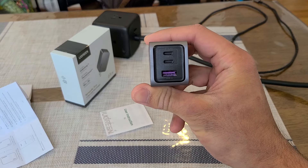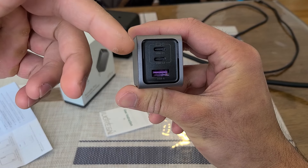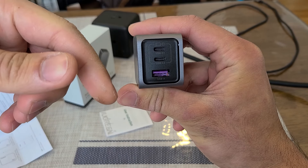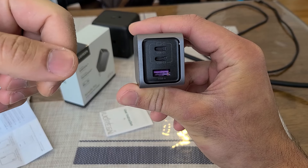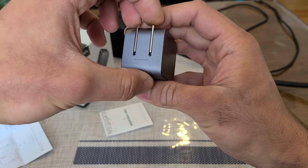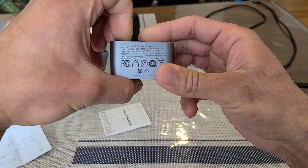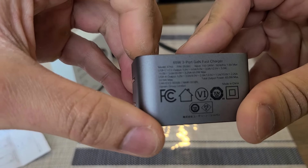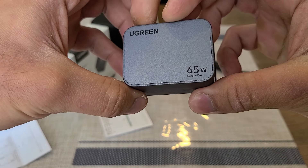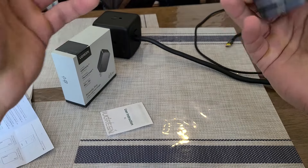The charger has the C1, C2, and Type-A ports on this side. When charging three devices at the same time, you'll want the device you want charging the fastest plugged into the C1 port. On this side it says '65W Nexode Pro.' It has a foldable AC plug, and on the back it gives you the specifications. The model number for this one is X755.